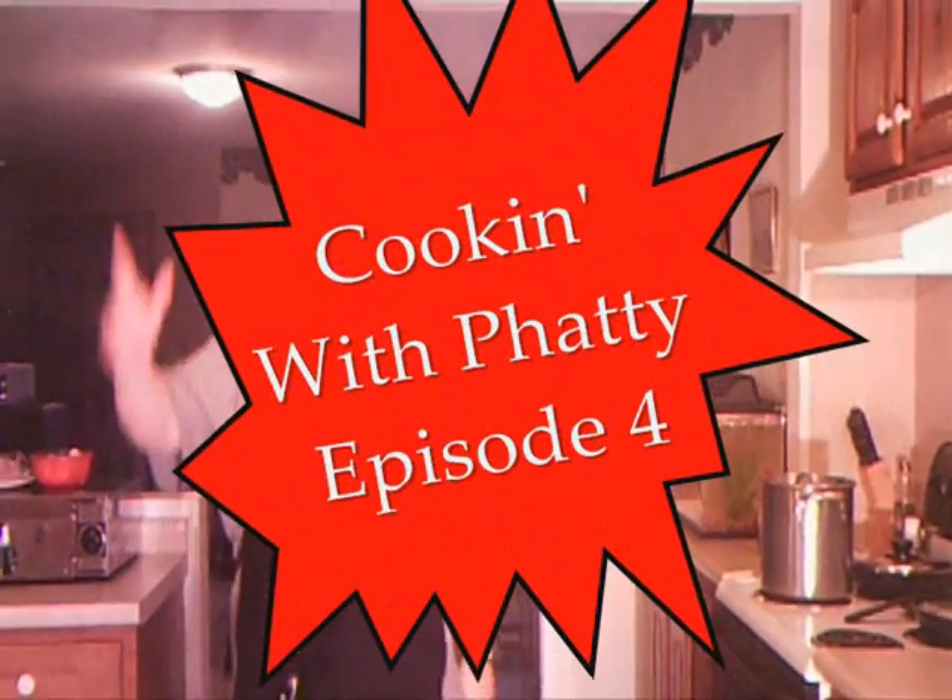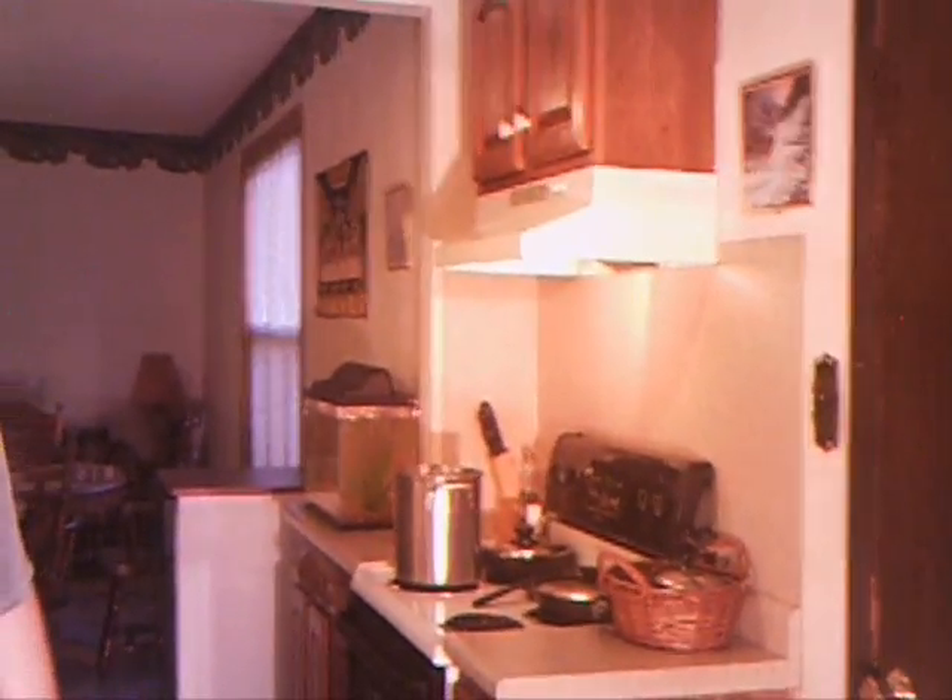Hello! This is Cooking with Fatty, Episode 4. Today we're going to make a good southern recipe — ham and bean soup with cornbread.